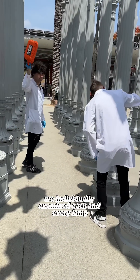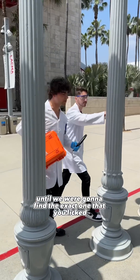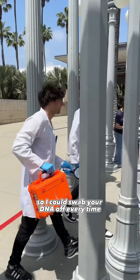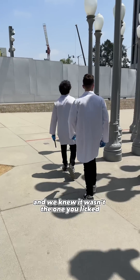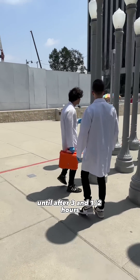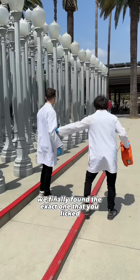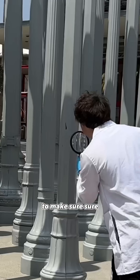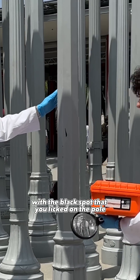We individually examined each and every lamp pole to find the exact one that you licked so I could swab your DNA off it. Every time we thought we were getting close, there was something wrong with the pole and we knew it wasn't the one you licked — until after three and a half hours we finally found the exact one. To make sure, we carefully matched the black spot on there with the black spot that you licked on the pole.